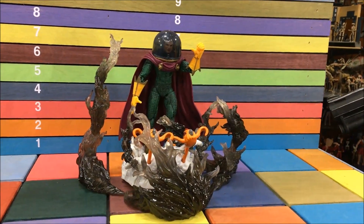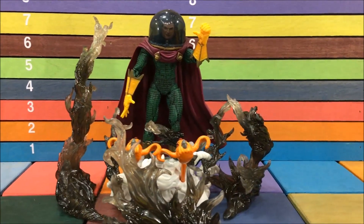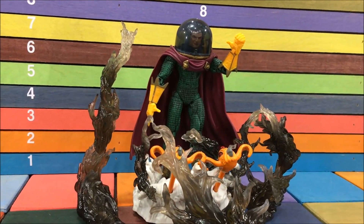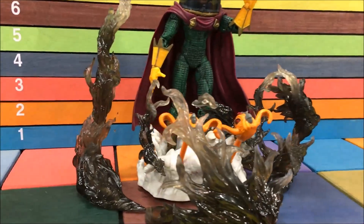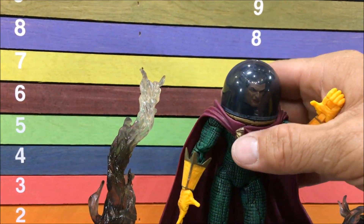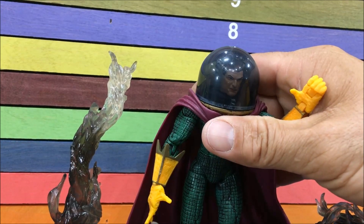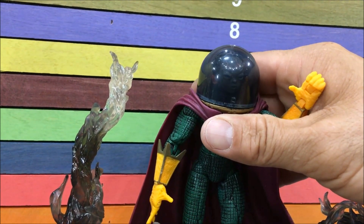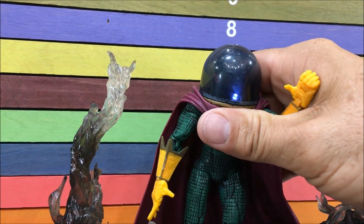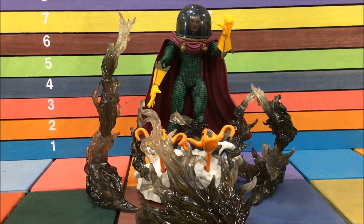Whenever people ask me what my favorite part of my collection is, it's these old Toy Biz Marvel Legends. These are some of the best toys I have. They can try to remake all these characters, but they can't remake these toys — these are toy perfection. They're their own mold, they've got actions, they come with bases, and these orange things shoot out like missiles. There's a button on his back — you push it, he lights up, and then his head spins. He has three heads in there. It lights up and spins at the same time. Action figure perfection. He definitely deserves a base like this.